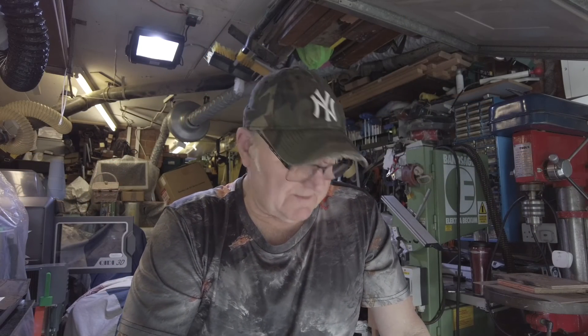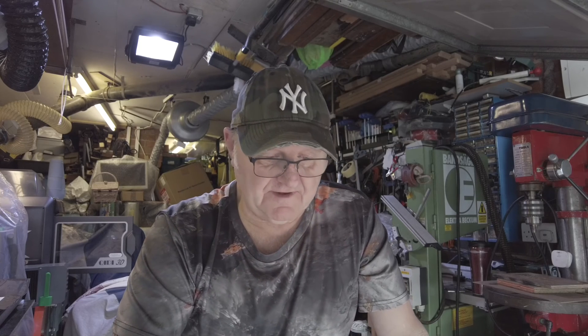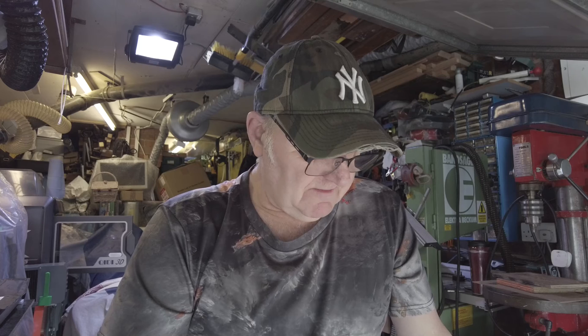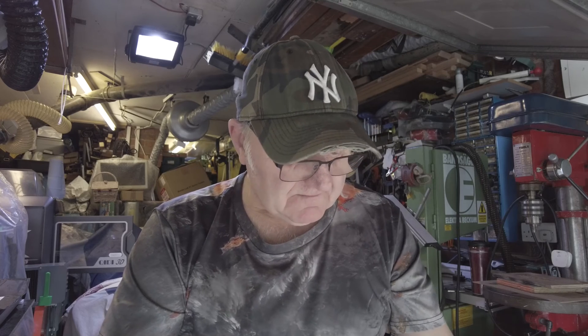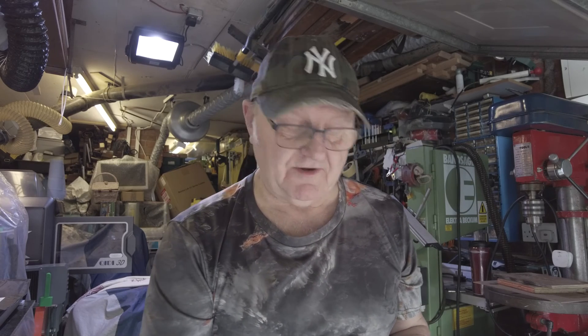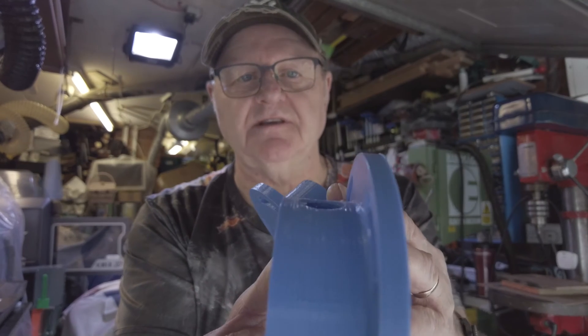Welcome back everybody to Tony's Top Tips Workshop. This is just a quick video — in the last video where I did the circular vacuum pods, I did mention that we're having problems with the X-Max. When I came to check it, it must have been like that from the start, but it's actually got predominantly worse. I'll show you what the problem was and also what I did to cure it.